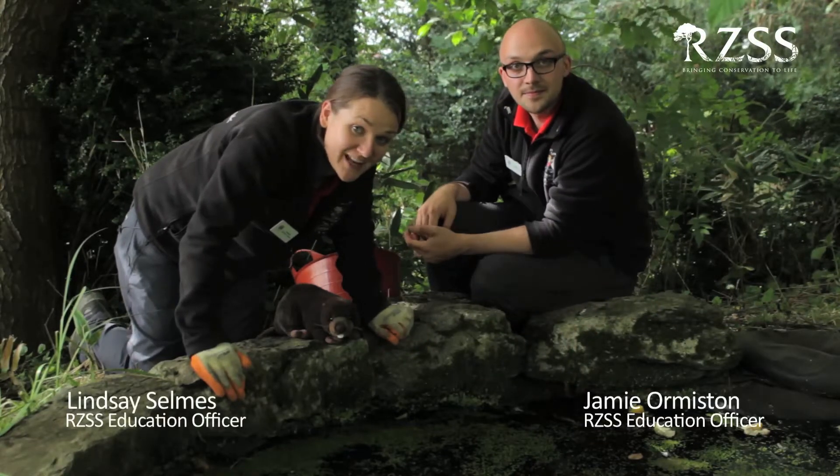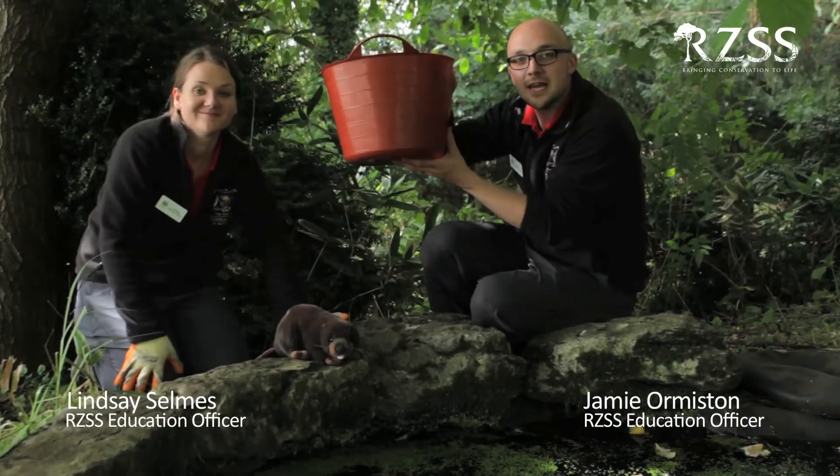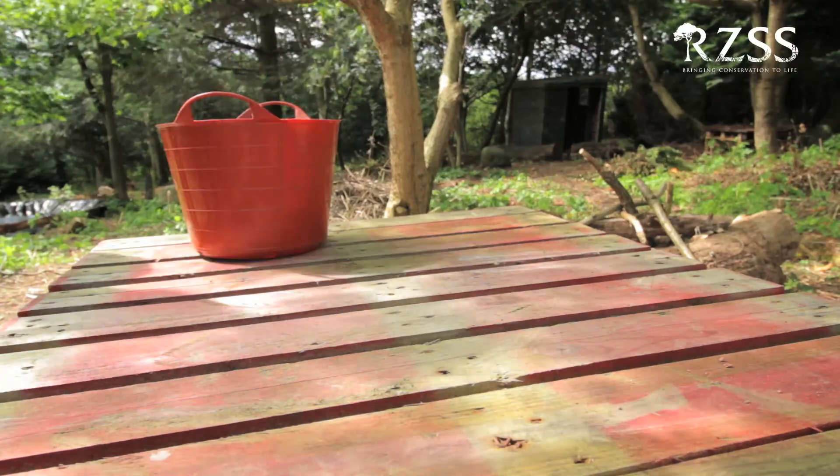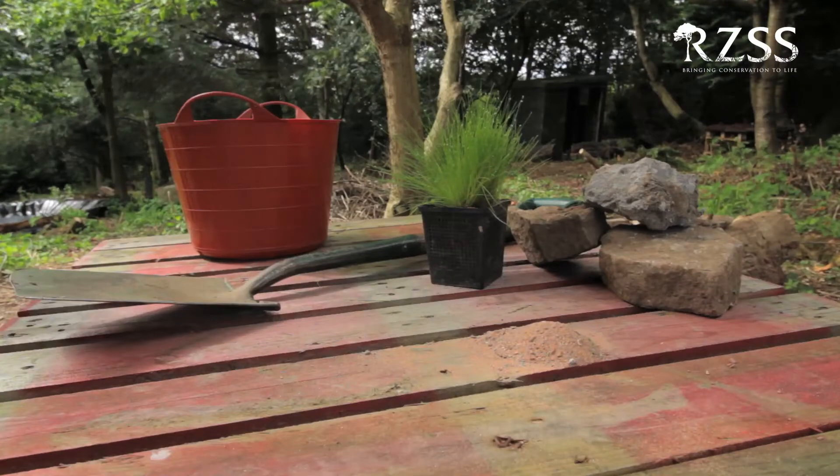Ponds are fantastic places for wildlife. If you don't have room for one in your garden, you can make a pond in a bucket. All you need is a bucket, a spade, a pond plant, some rocks, some sand and some gravel.